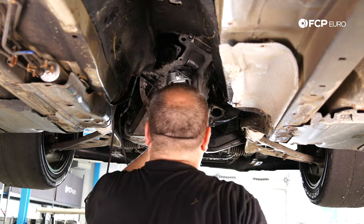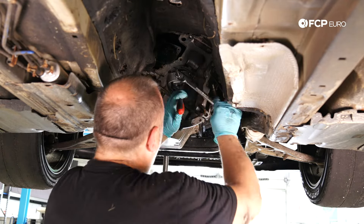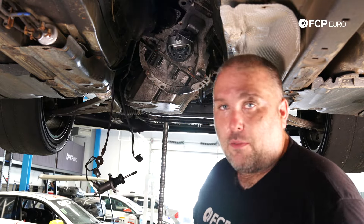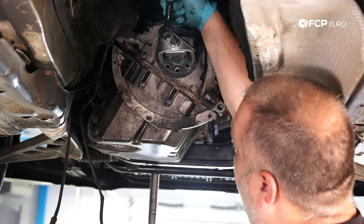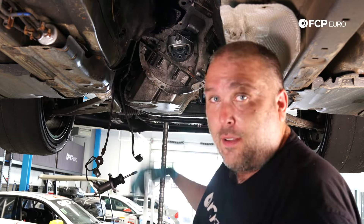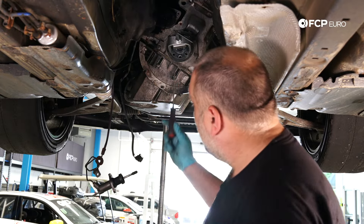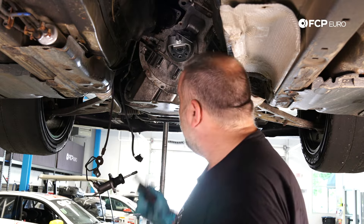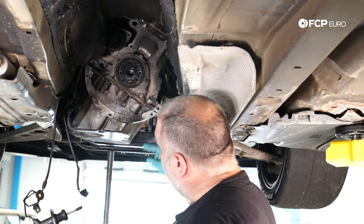When pulling the pilot bearing, I noticed the jaws of the puller were flexing and slipping out from the inner race. The fix was to place the tip of a flathead screwdriver between the jaws to reduce flex — once it popped, it came out easier. If you don't have a pilot bearing puller, you can pack grease and shredded paper or bread behind it, then use a bolt or dowel to create hydraulic pressure to force it out — that's actually the BMW factory method.